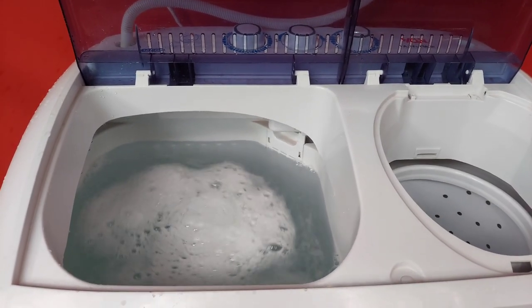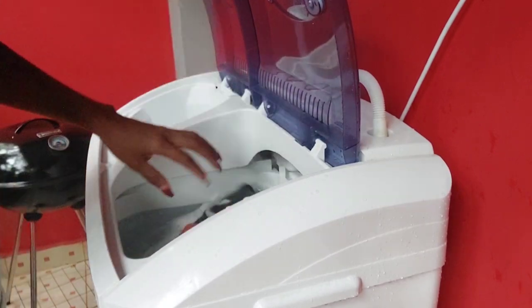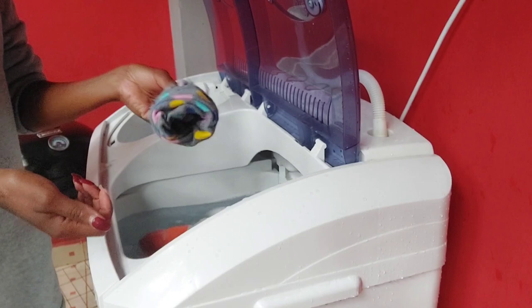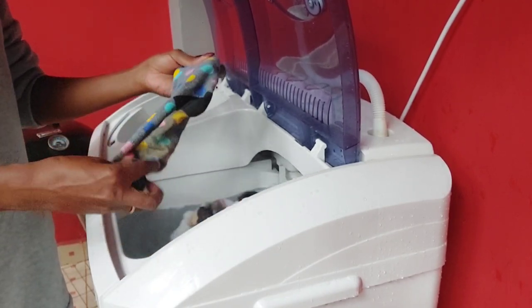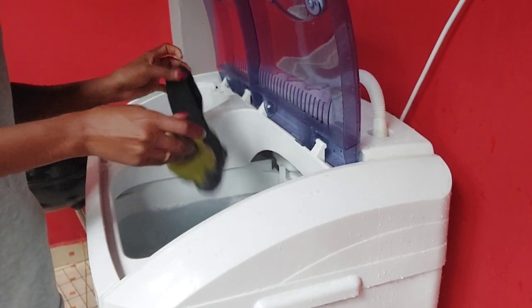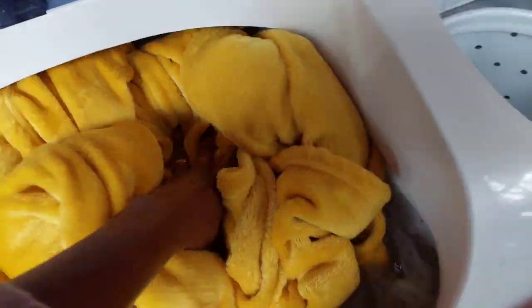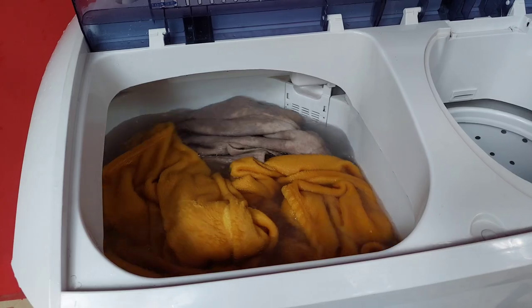Mix everything well and then start cleaning your socks. Since I have about 10 liters of water, I'm also going to clean fleece blankets and sweaters to avoid wastage. When cleaning socks, make sure they are not folded or inside out — turn them so you clean the outside. Remember to separate white and colored clothes, but be sure none of your items will bleed color.